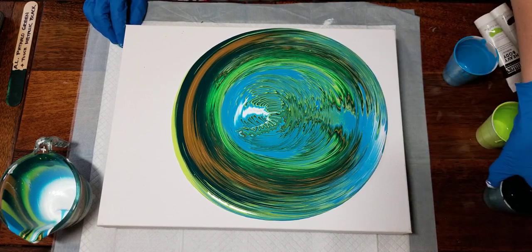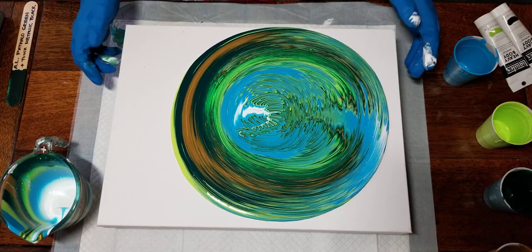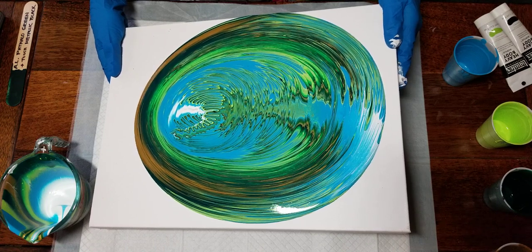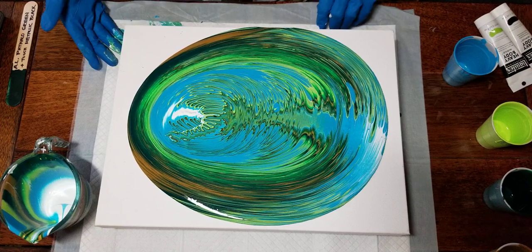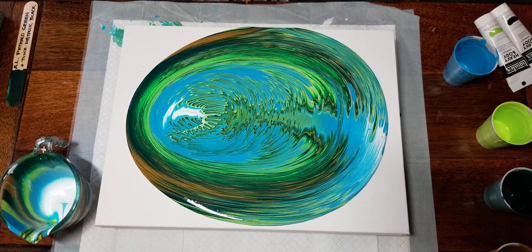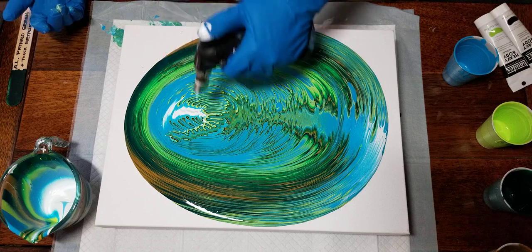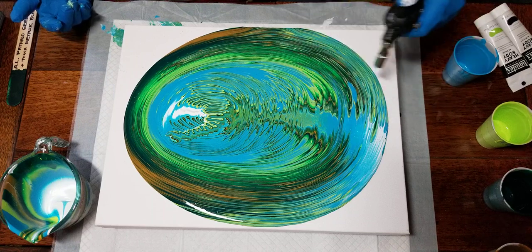It looks very global, doesn't it? Here we go. I should hit it with the torch, shouldn't I, to get rid of some air bubbles — I know that with Floetrol you tend to get bubbles. You kind of want to bring up some cell-looking things without having to add silicone.